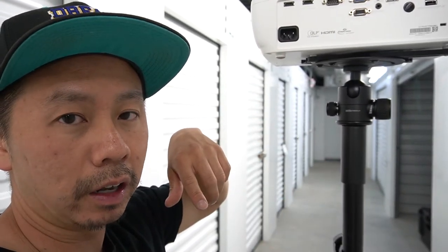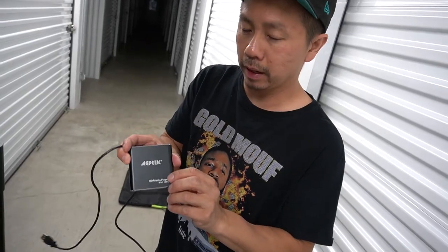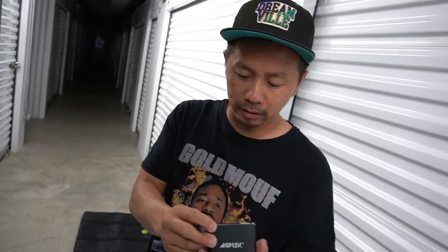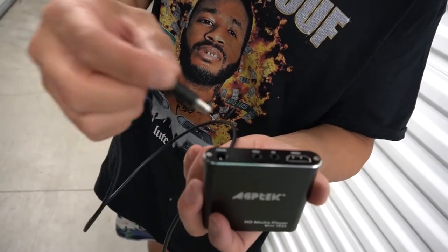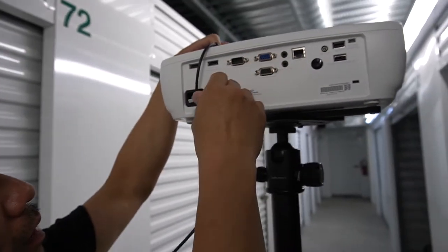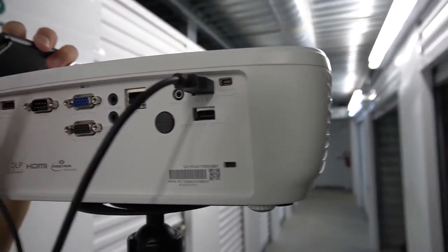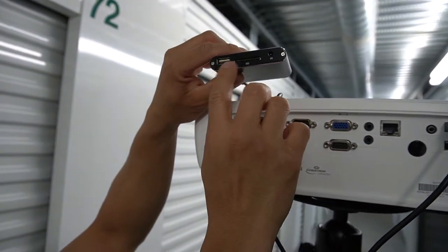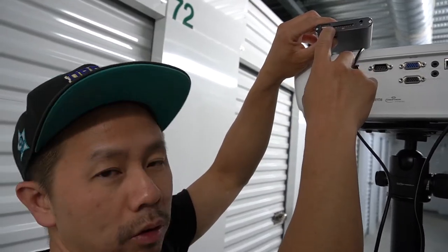You're going to need a media player — you can buy one on Amazon, I'll leave a link. My media player didn't come with a USB power supply so just buy one of those too, I'll link it. Plug it in, insert your USB flash drive that has your animated picture from Projectogram — ordered with my discount of course — and it runs.